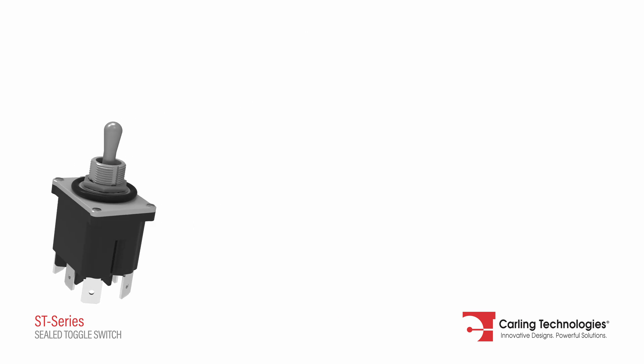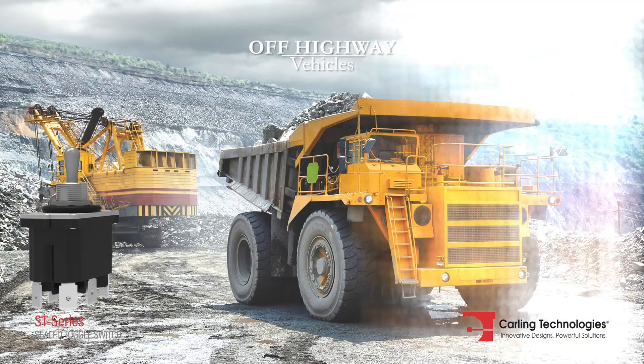The ST Series is ideal for military equipment, off-highway vehicles, or any application requiring stringent sealing performance capabilities.